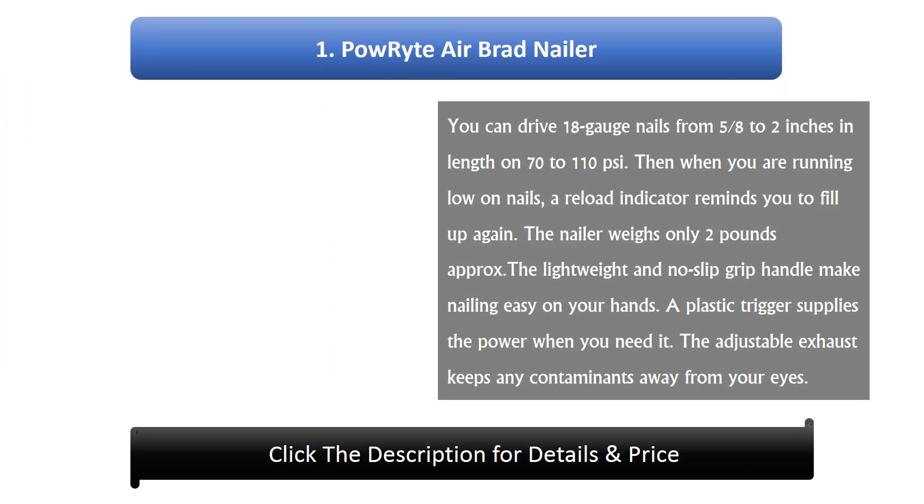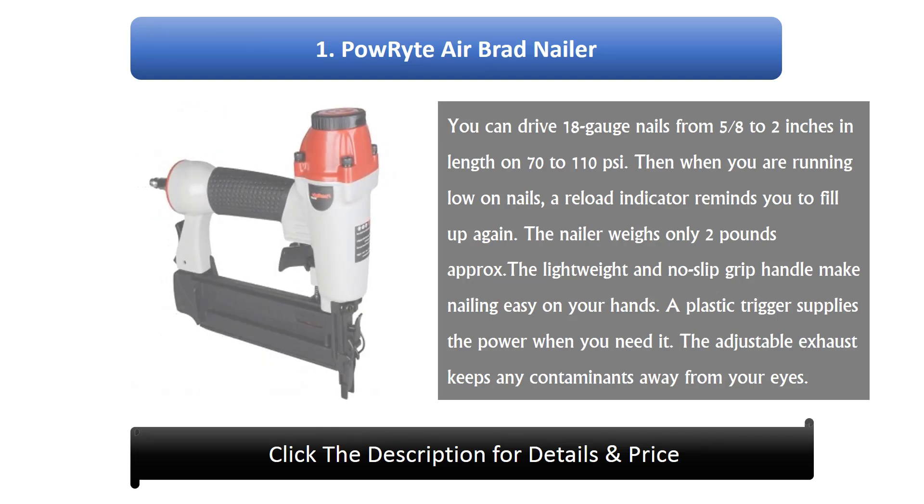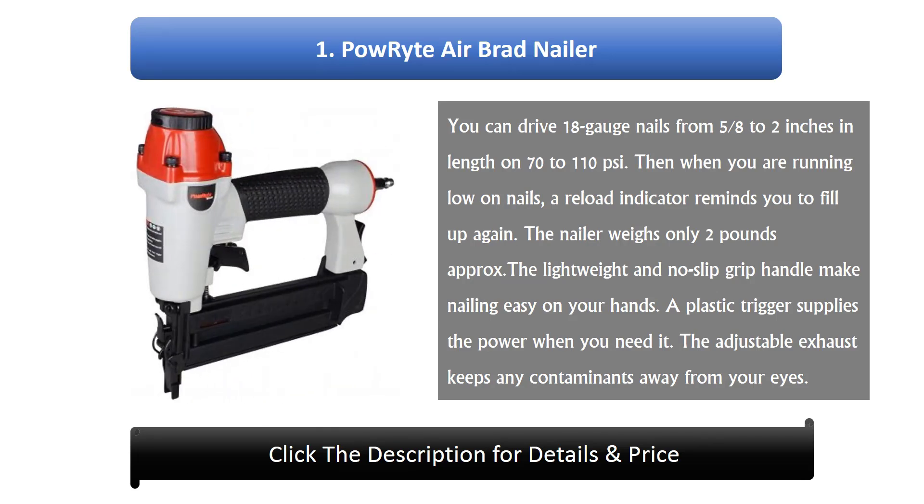#1: Powercraft Air Brad nailer. You can drive 18 gauge nails from 5/8 to 2 inches in length on 70 to 110 PSI. When running low on nails, a reload indicator reminds you to refill. The nailer weighs only about 2 pounds. The lightweight and no-slip grip handle make nailing easy on your hands. A plastic trigger supplies the power when you need it, and the adjustable exhaust keeps contaminants away from your eyes.